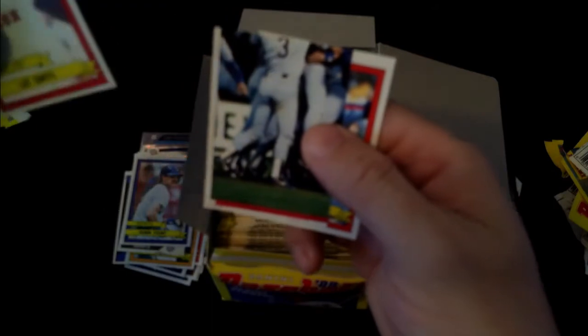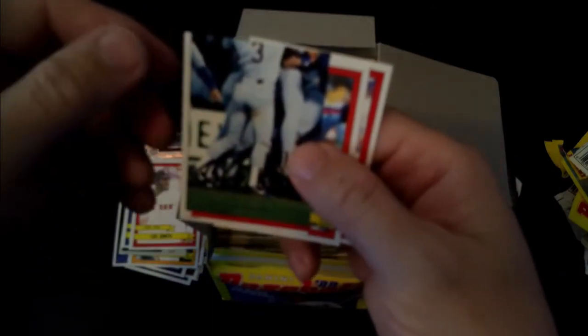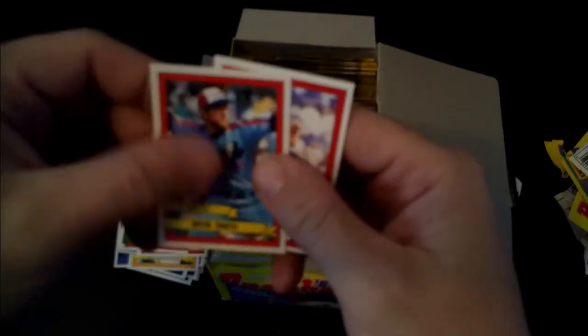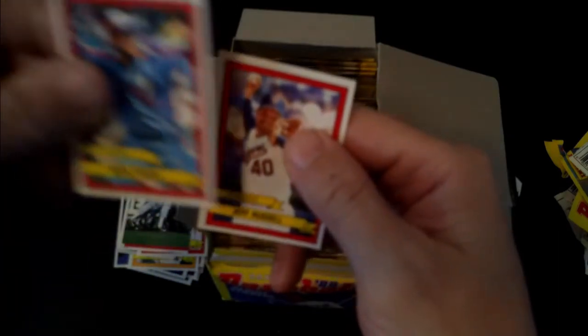Lee Smith - I've actually met Lee Smith before. Some celebration sticker. Bryn Smith, Jeff Russell. That would have been the most exciting sticker in my pack when I was a kid growing up - seeing any Expo, especially in the powder blue. Can't beat that.